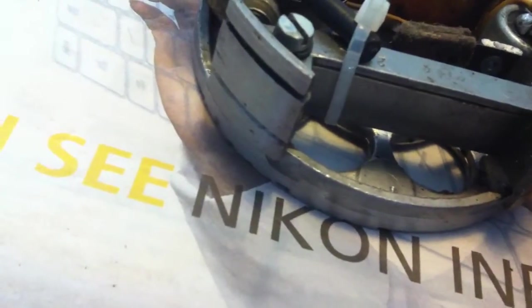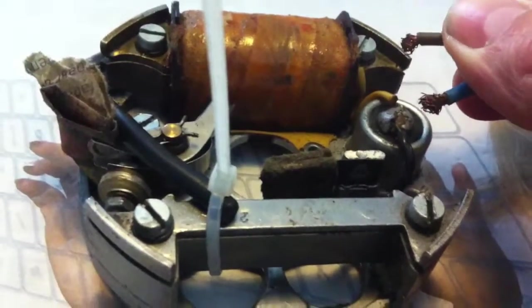Let me show you. Just like — not only touching. So let's see what happened here. Let's see.